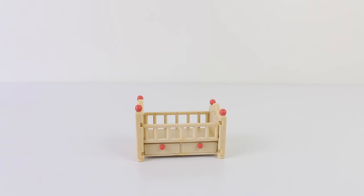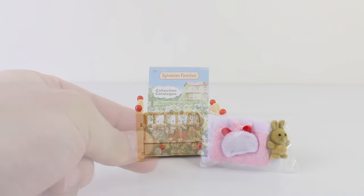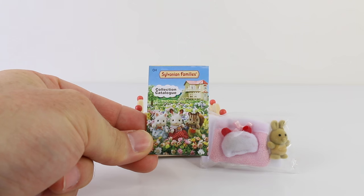Inside the box we have the crib and a bag containing the mattress, blanket, pillow and a little bunny. Also included is another Sylvanian Families collection catalogue.